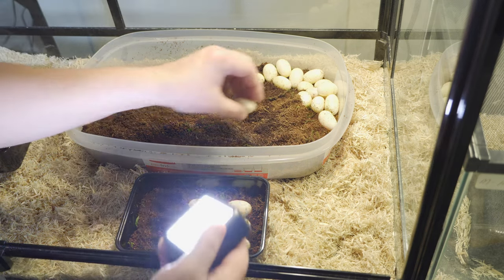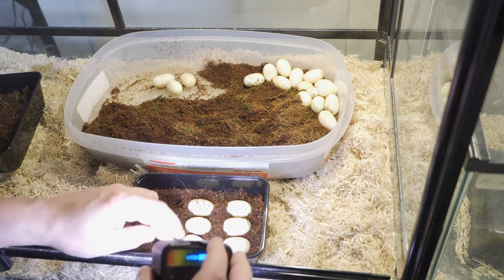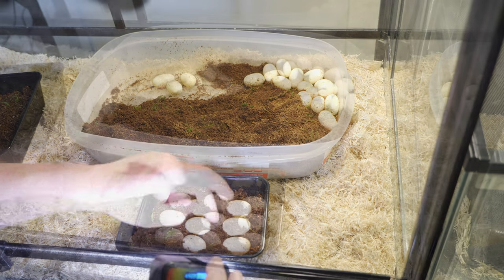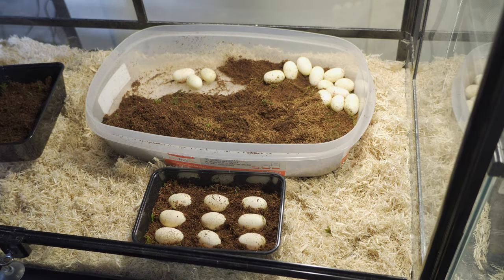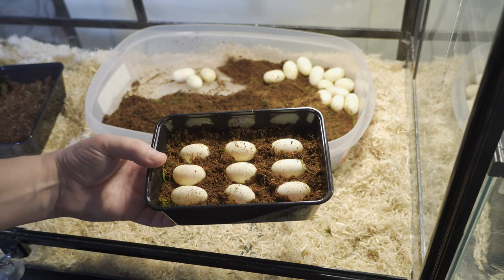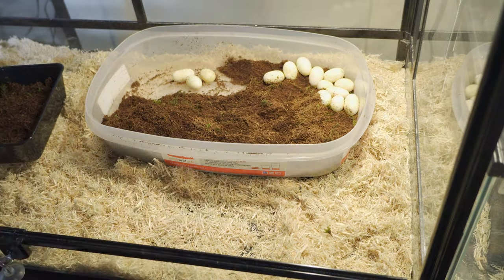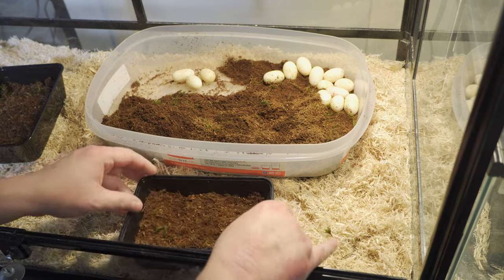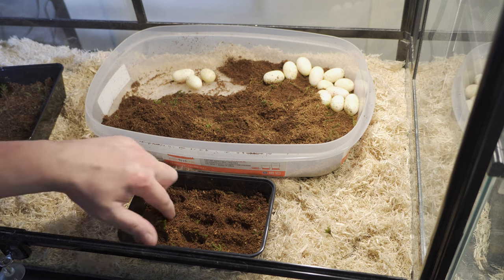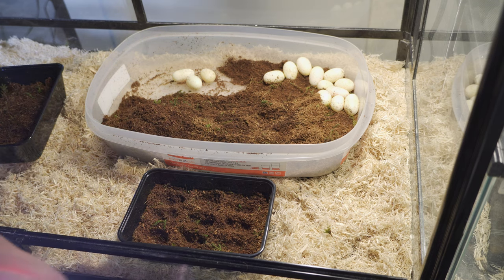Look at this little one here — look at that embryo. It's a nice size embryo. And there we go — the first nine. Nice and white, strong embryos, big embryos, nice veins. We're going to put this in the incubator. Let's get our second tub here. Let's put some indentations in here. Not the greatest but we'll make it work. We're happy today. Today's a happy day.